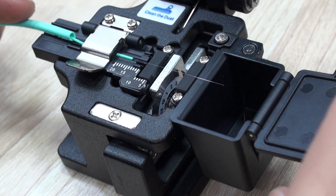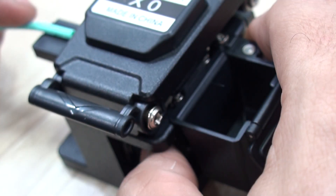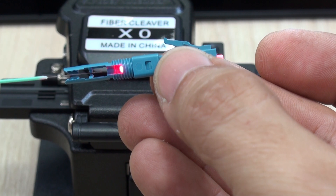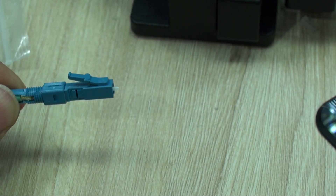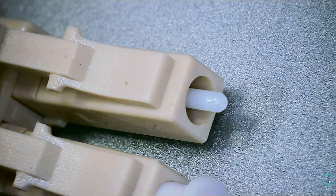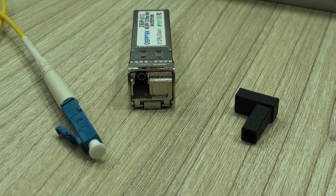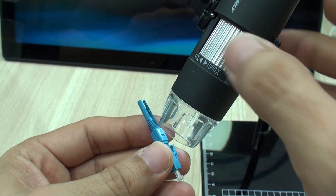Basically, what you'll end up doing — so you understand the theory behind it — is to perfectly cleave your fiber, insert it into this small terminal, and put it in contact with the ceramic ferrule, which is the part of the terminal that will come in contact with the sensor of the SFP module. So let's do it — let's install these connectors.